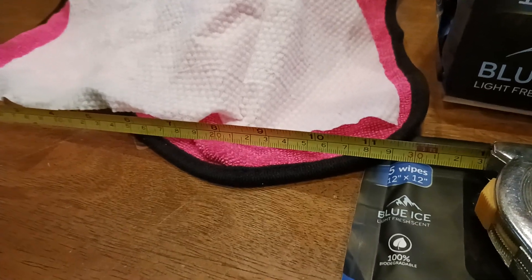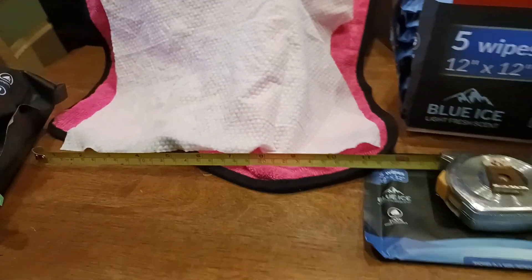Those times when maybe you just need 12 inches. The old cooter here coming at you with another exciting video.